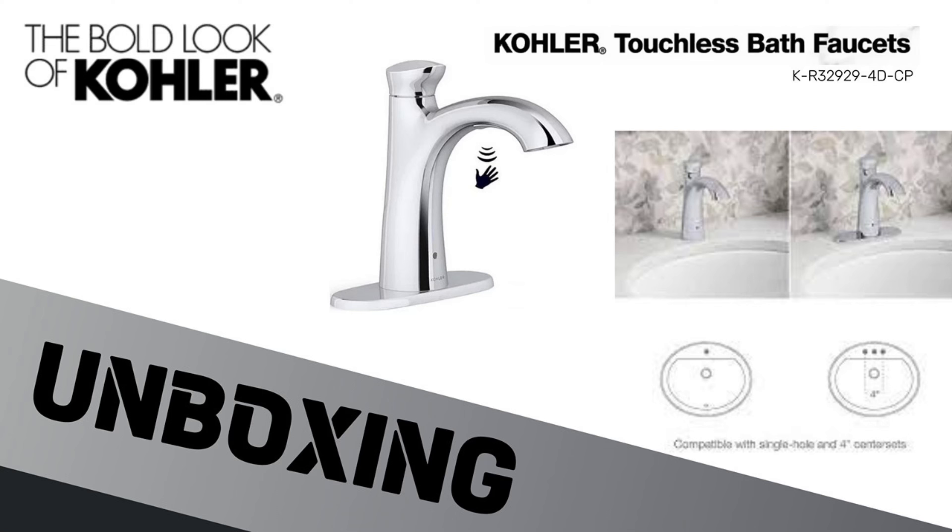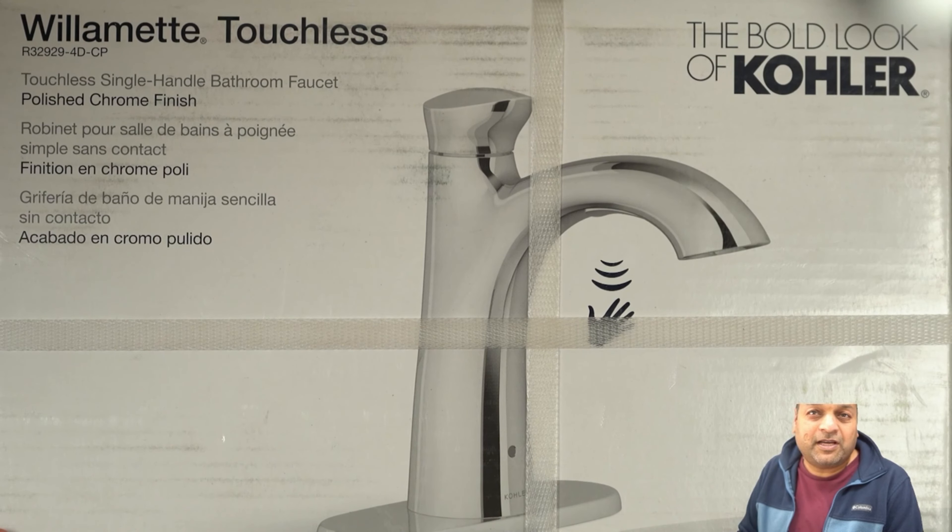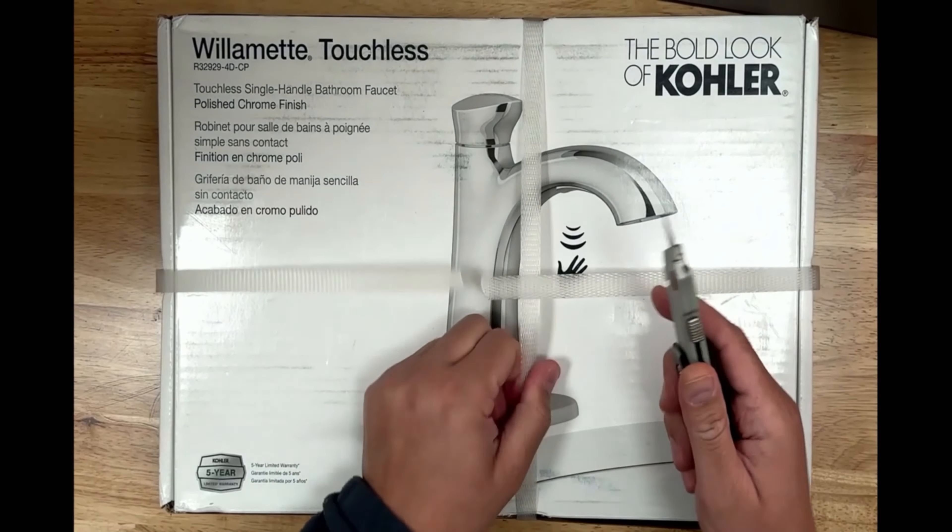Today let's do the unboxing of this touchless, beautiful, coolers bathroom faucet. I was able to get it on eBay for about $100, so let's do the unboxing.